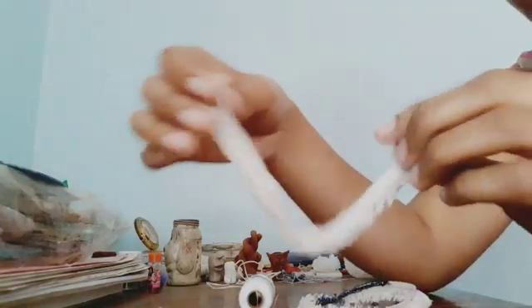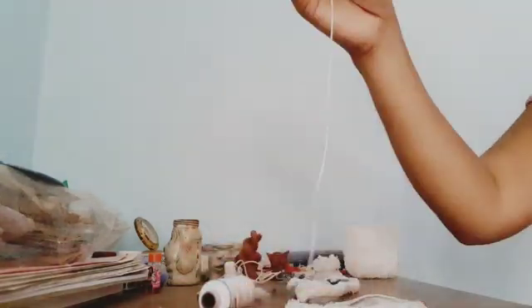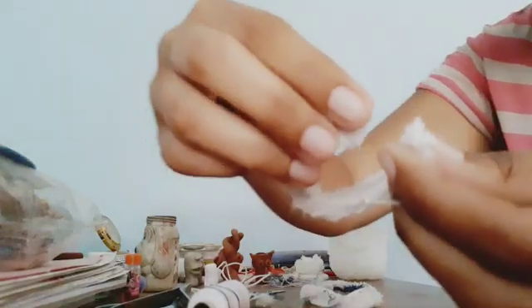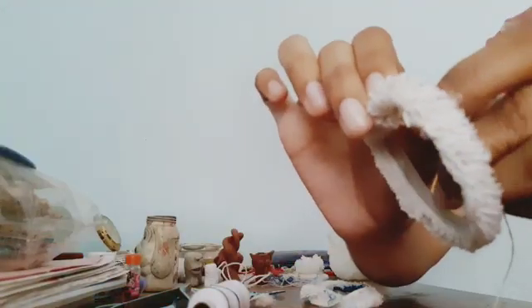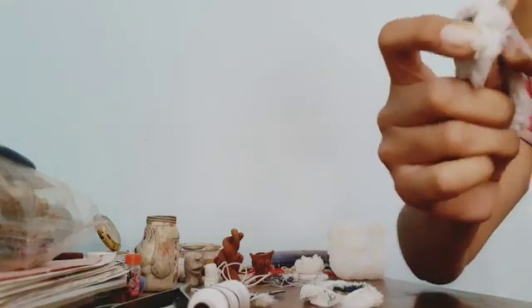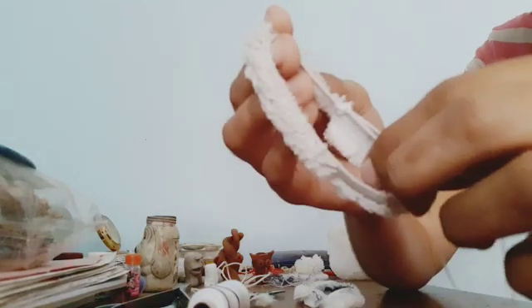I'll cut it to my size. Measure your wrist and do it accordingly. Just take the extra threads out from the elastic. Now we need to seal both ends together, and we'll use thread for that. I'm using a white thread with a knot at the end. I'm going to secure both these ends together with a needle to create a band — just sew them together, one above the other. I'm not a pro at stitching so I'll do a basic stitch to secure both ends.